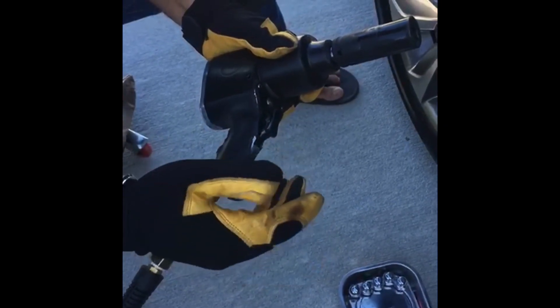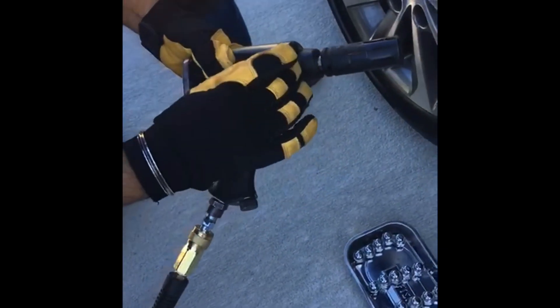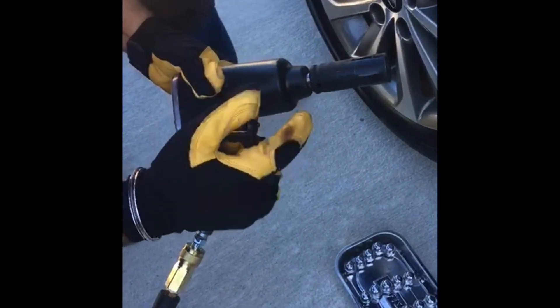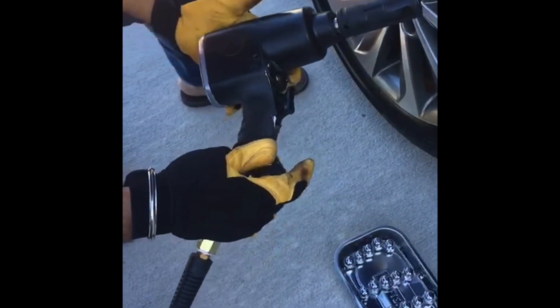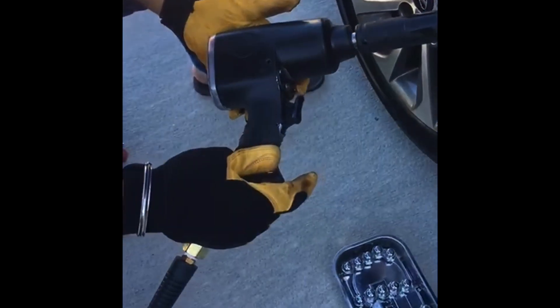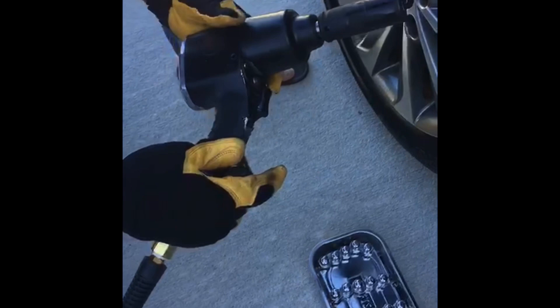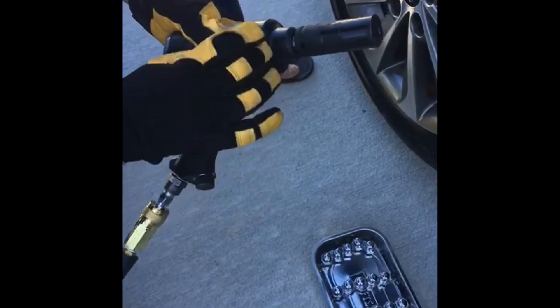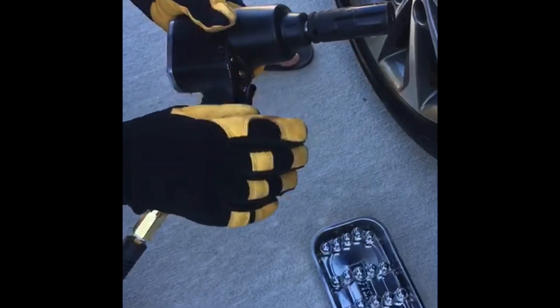After a lot of research, I figured out that the hammering mechanism of this particular gun involves two ball pins. That's completely different from the similar-looking guns you find at Harbor Freight, Walmart, or even Husky. Those brands look exactly the same but the hammering mechanism is different — they're rated at around 150 to 250 foot pounds.